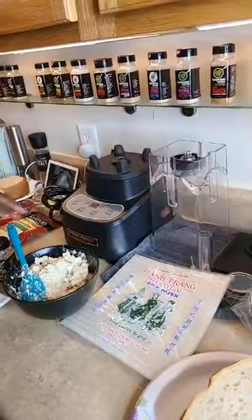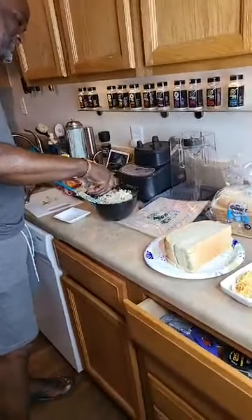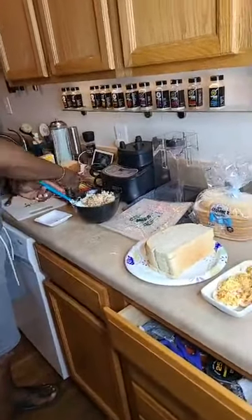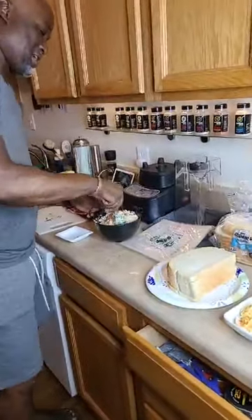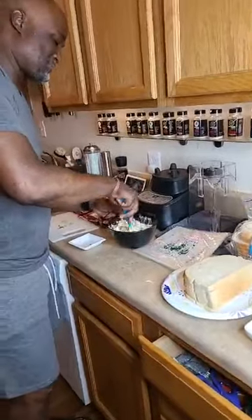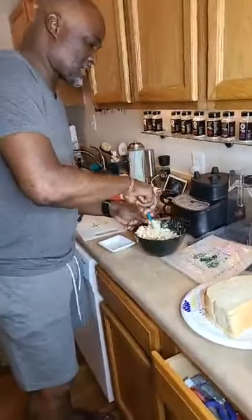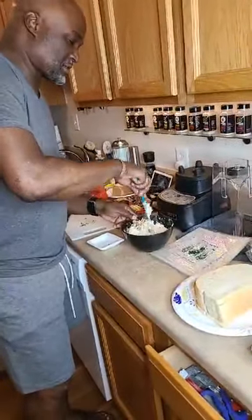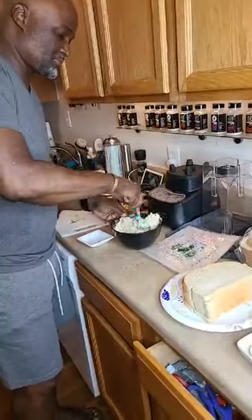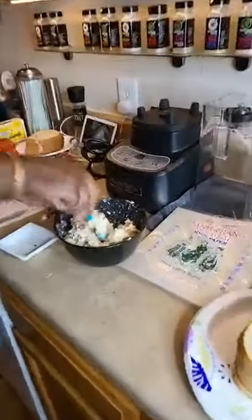We got the hot cheese — a dash, a little bit more. Don't hold back. Not everything spicy. I'm going to put some red pepper in mine anyway, and I got the rooster sauce.